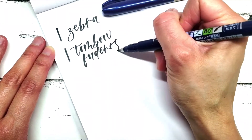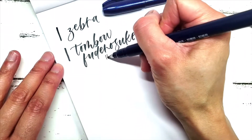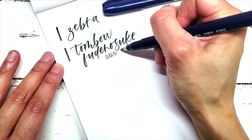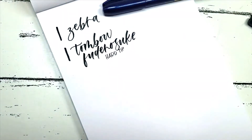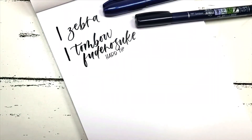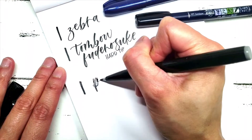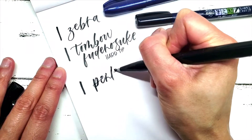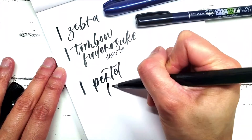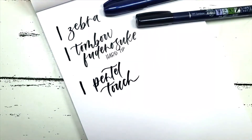The Zebra and the Hard Tip Tombow Fure no Suke are probably the easiest to start with since the brush is stiffer and makes it easier for you to control. The third pen is the Pentel Fude Touch Brush Sign Pen, which is more on the softer tip side, but not as soft and flexible as the last pen you see here.